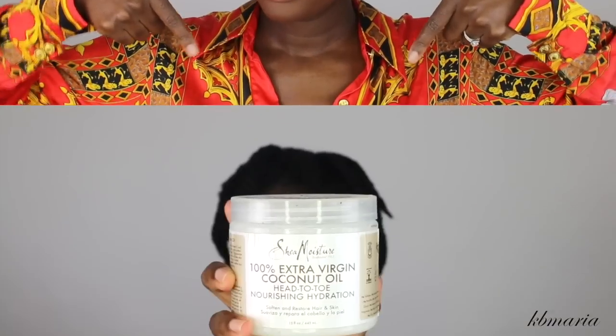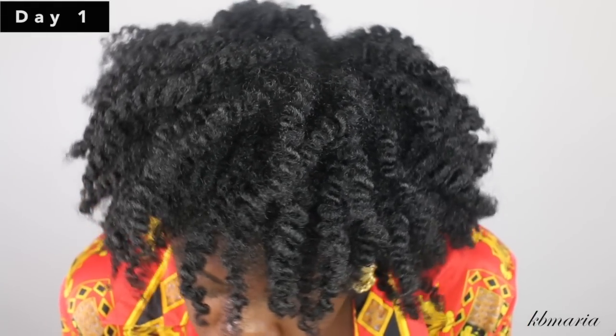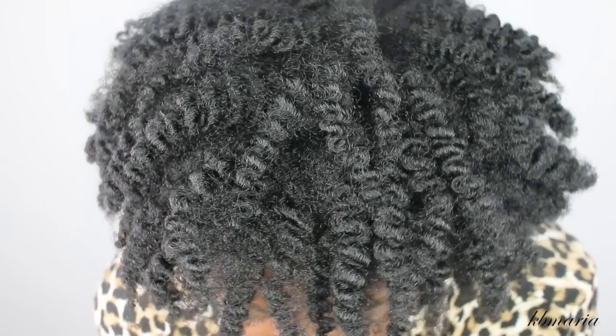I'm going to put Shea Moisture's extra virgin coconut oil all over my twists before I begin taking them down. Normally when I first take my twists down, I have to go in with a pick to fluff my hair so it can shape my face the way that I like it. Once I'm done with that, this is how my hair looks on day one.